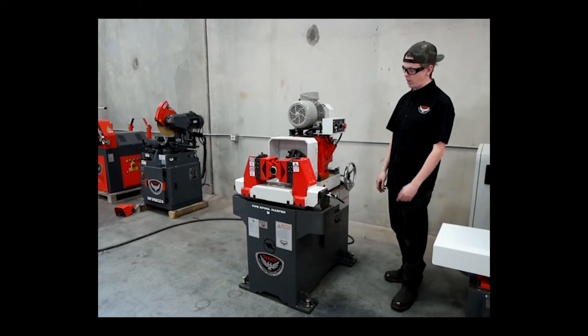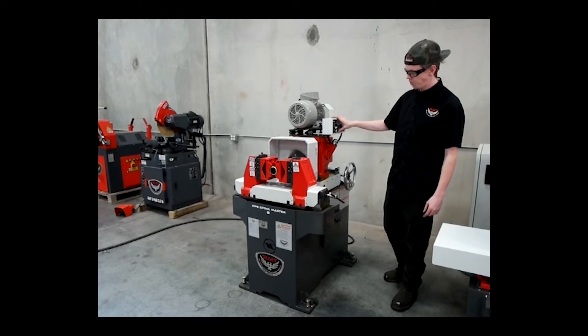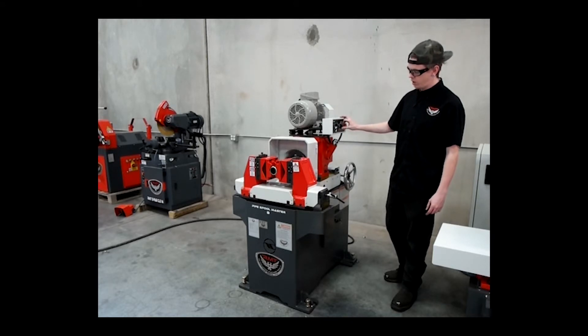We'll go ahead and fire up the machine now and do a cut on this. We'll turn it on and slow it way down just so you can see that you can select your desired speed — way down and up.